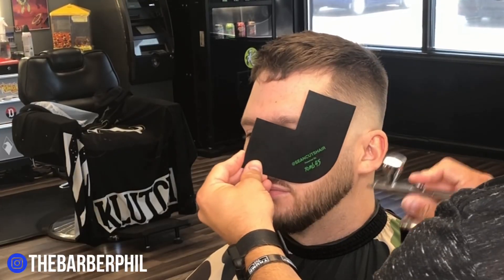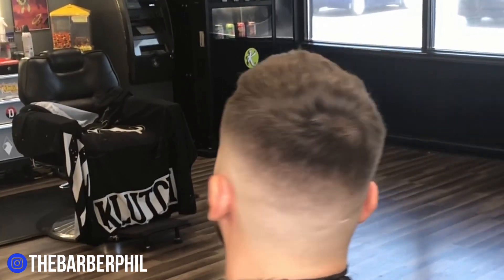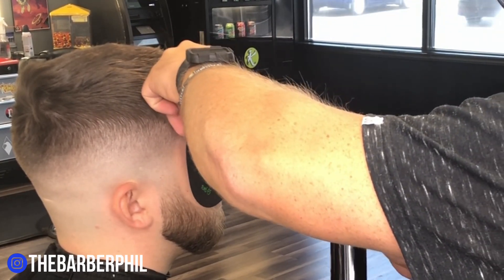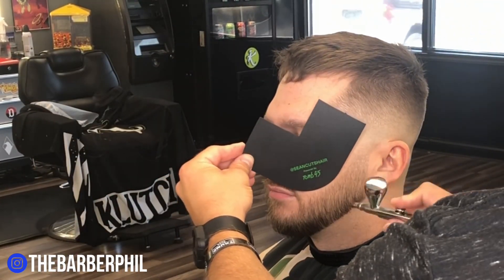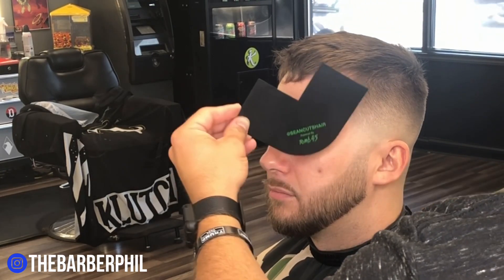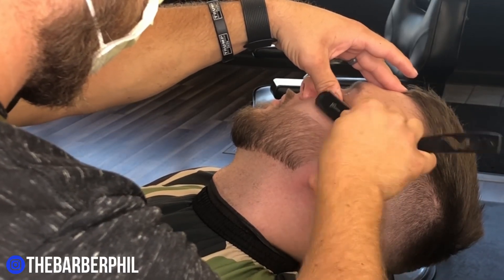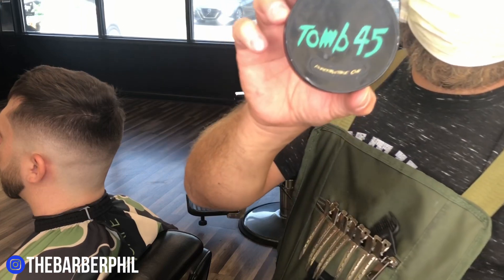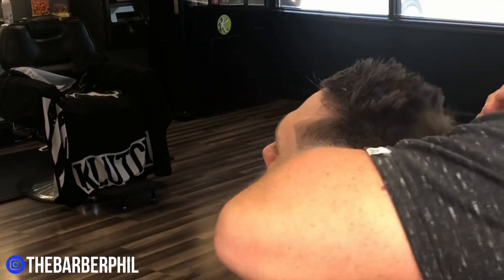We're going to go straight into some color enhancements using the Sean Cuts Hair color enhancement card and the Tomb 45 No Drip — a lethal combination. The card has every angle you need: the 90-degree angle for lineups up top and the angle for the beard. Then we're going to go into some razor work, stretching the skin and holding the razor at a 45-degree angle, bringing everything back to the line and keeping everything consistent.